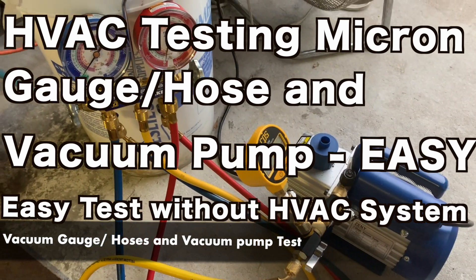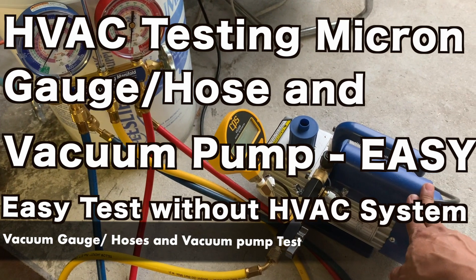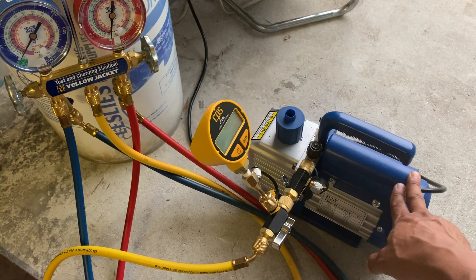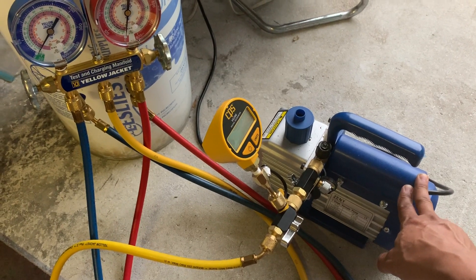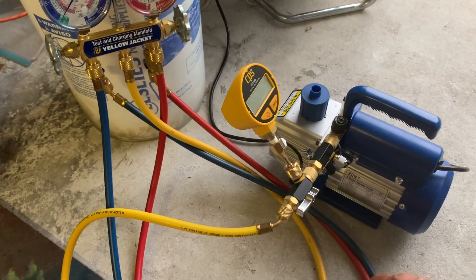Today I'll be showing you how you can test your micron gauge or even your vacuum pump. If you're buying a used vacuum pump, or even if you want to test yours to make sure it's working and you don't have an AC system, there is a way you can do it.